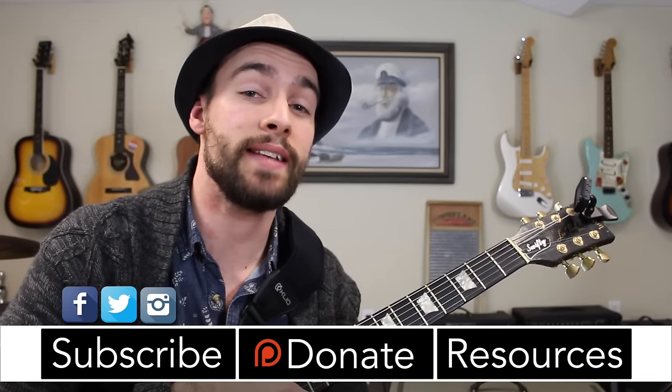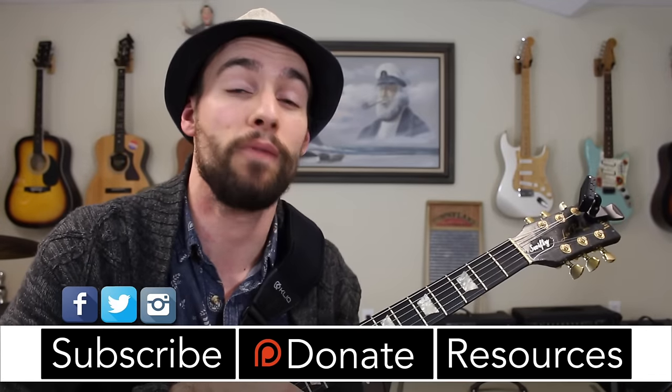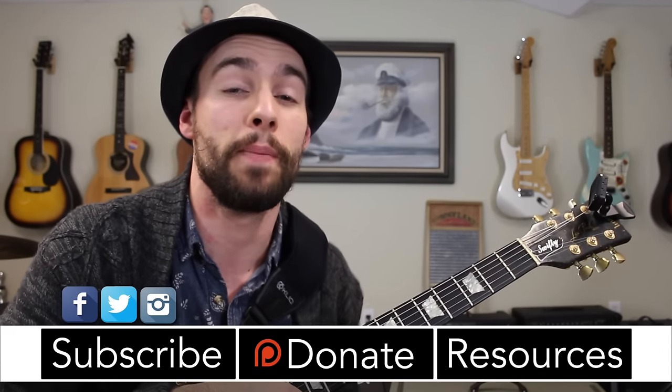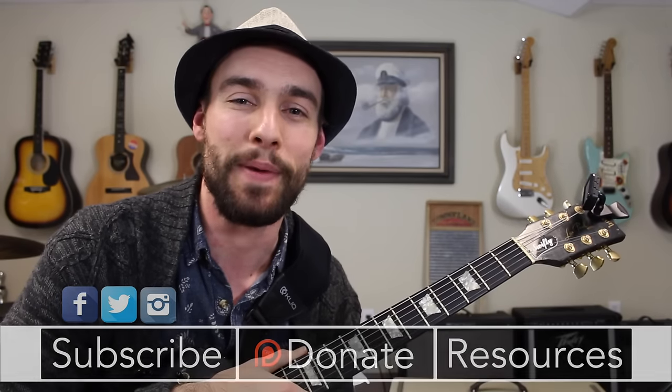Alright everyone, thanks so much for checking out today's lick of the week. I hope you enjoyed it. Thanks so much to my supporters at Patreon.com/SwiftLessons — I hope you're enjoying the tabs, ebooks, and all the other resources. I've got many more videos coming up so keep checking back. Please subscribe, please share. This is Rob at Swift Guitar Lessons in Philadelphia, saying happy picking.